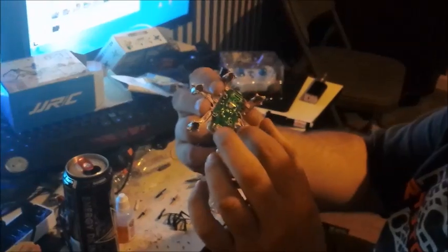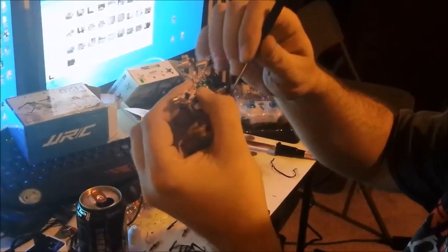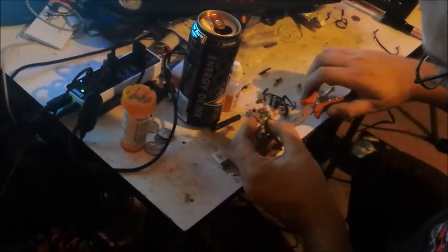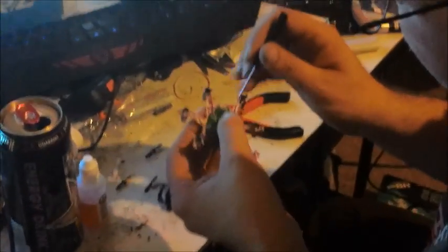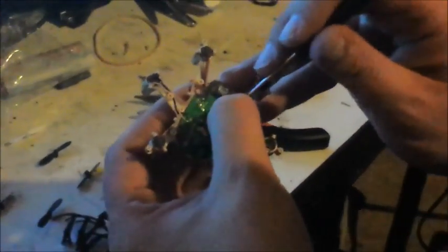Then I start putting it back together once the antenna is done. A big thing to remember is that whenever you're putting it together, make sure all the wires are tucked down inside so they don't get pinched — they can get damaged if you actually end up pinching them. First you want to screw the board back down onto the frame. It doesn't really matter how the wires go in, just make sure they're not where the plastic seals together, because that'll put shorts in them.